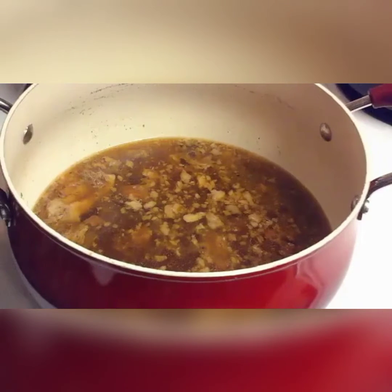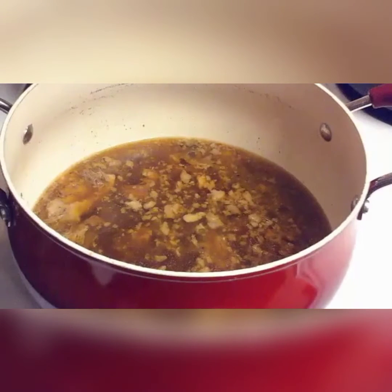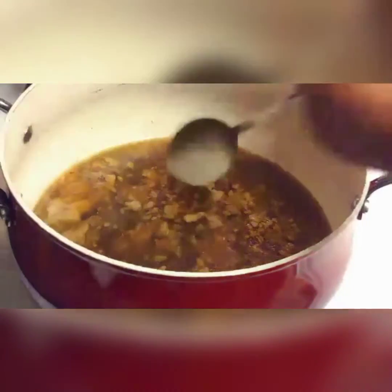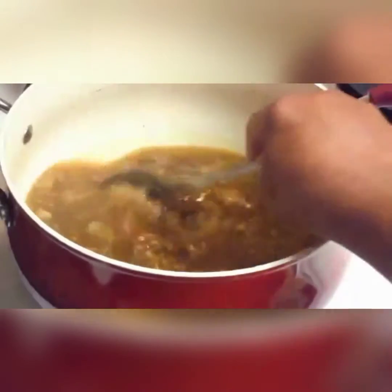So today I'm going to be making vegetable soup. I wasn't going to cook this today, but in all actuality we have some leftover neck bones - we cooked neck bones the other night. So we had some leftover and at the bottom of it, it has some meat and I didn't want to throw it away. So I was thinking, what could I actually do with this? So I decided that I'm just going to add some vegetables to it.